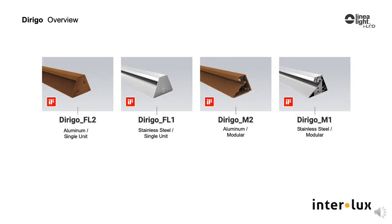There are two versions of each model. One is the FL, which is a standalone luminaire, and the other, the M, is modular and made for continuous runs consisting of a master and satellite units.